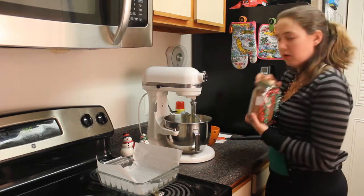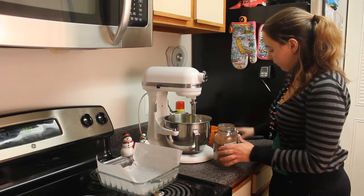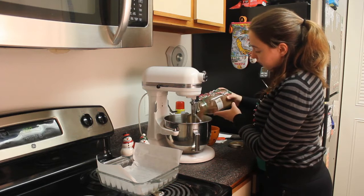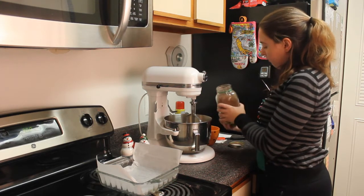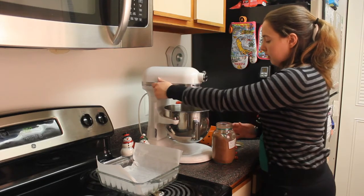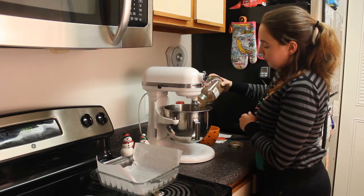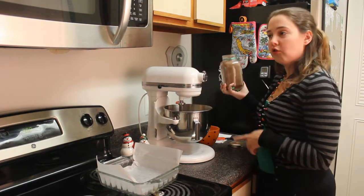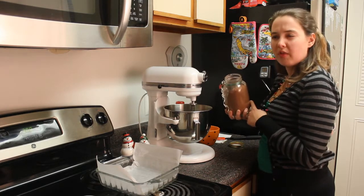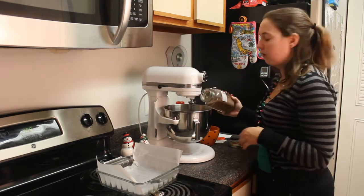Then you want to slowly add in your mixture. You want to do it very slowly so that you don't have stuff flying everywhere. Add a little bit first. Just in case you're wondering, it's a combination of flour, cocoa powder, sugar, brown sugar, and salt. I think that's all — if I forgot something else, there'll be words flying across the screen right now reminding you. But I think that's it.